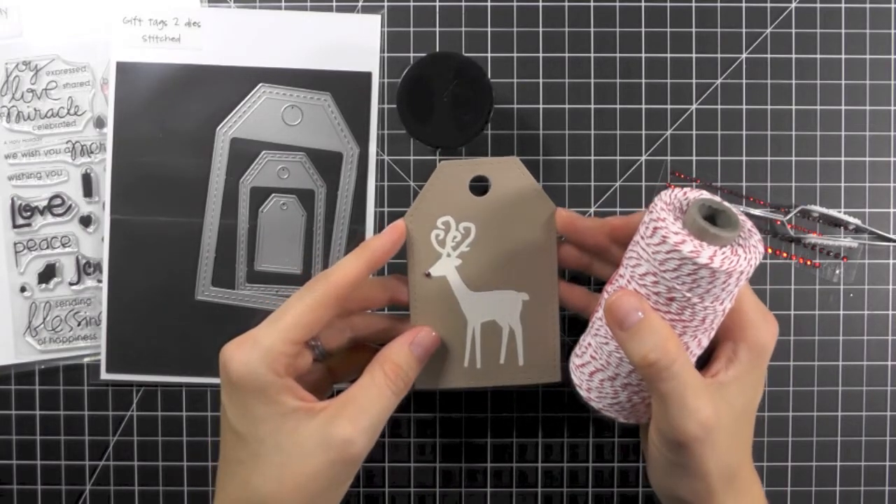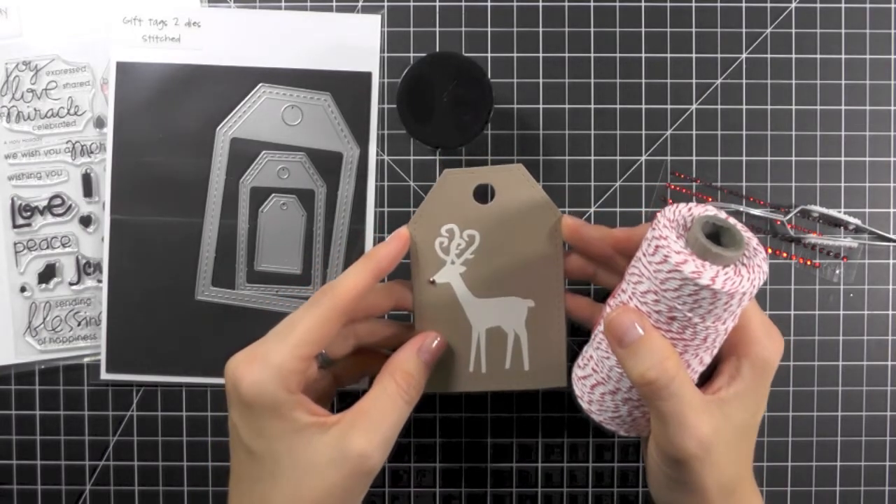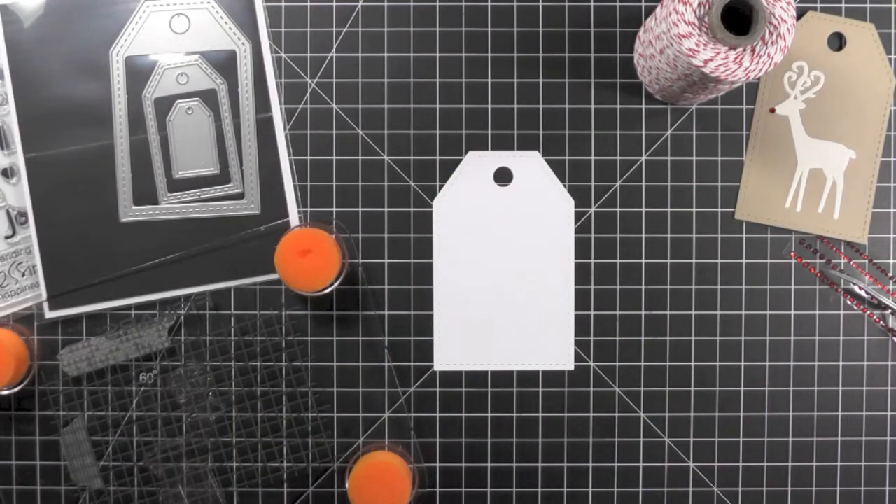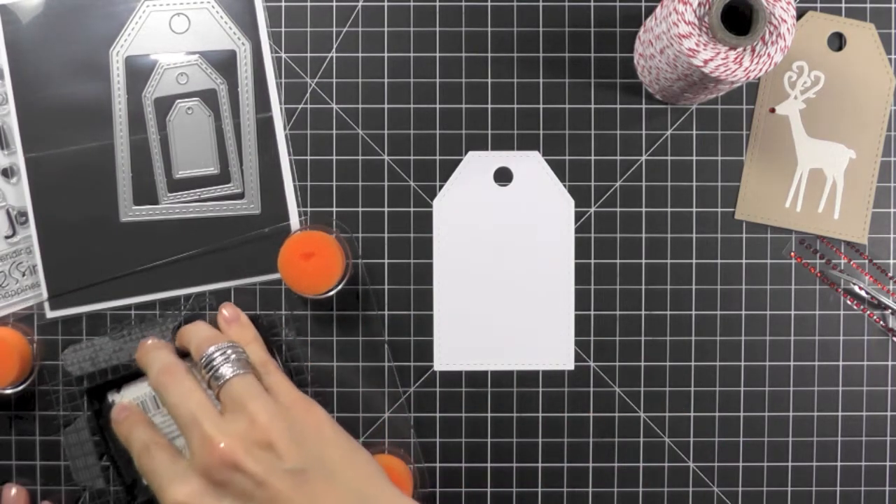Now while I think this tag is really pretty, I think it's a little too simple. So let's kick it up a notch. We'll be following a couple of the same steps — die cut your tag and stamp your image using VersaMark ink.